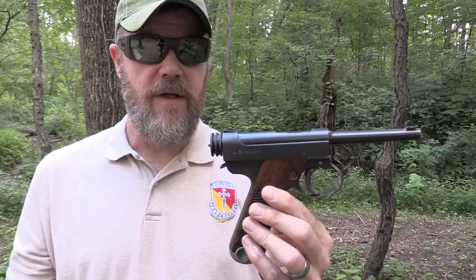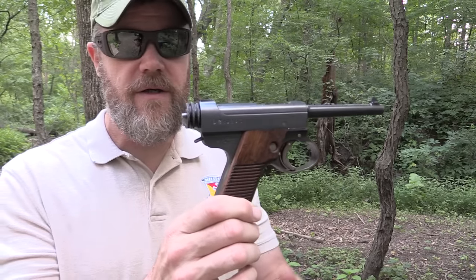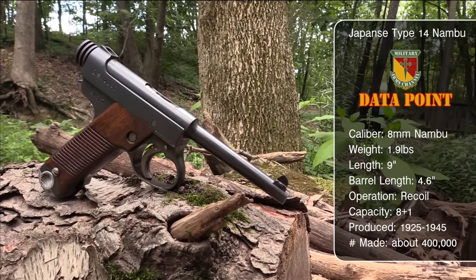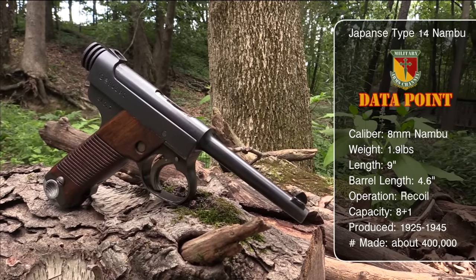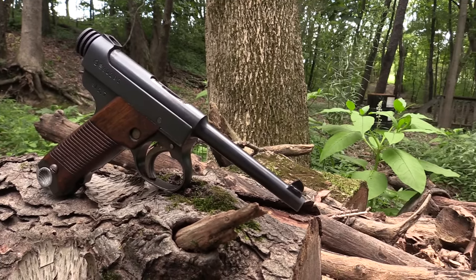The 8 millimeter cartridge is a bottleneck cartridge — I'll show you what that looks like in a few minutes. This pistol was designed around 1925, but the Nambu goes back to the turn of the century. The 'Grandpa Nambu' was designed around 1900 to 1902, and it went through a number of design changes — the Model A, Model B — before we wound up with the Type 14.